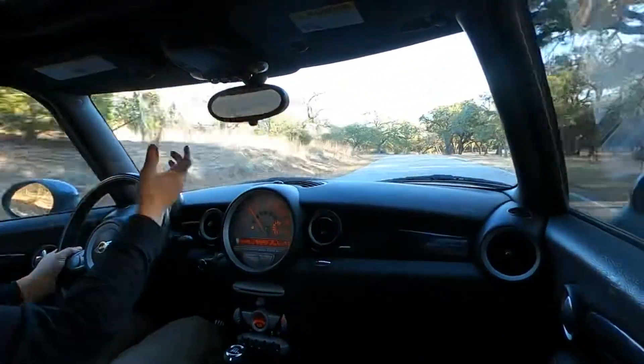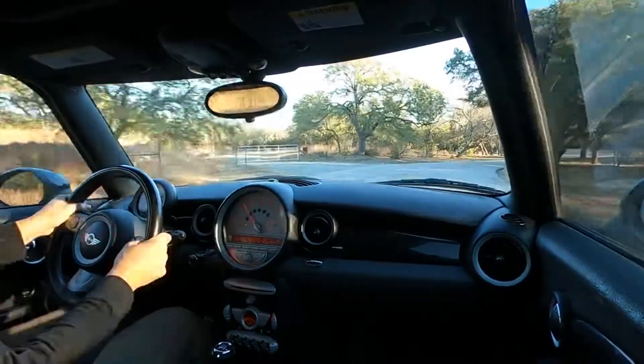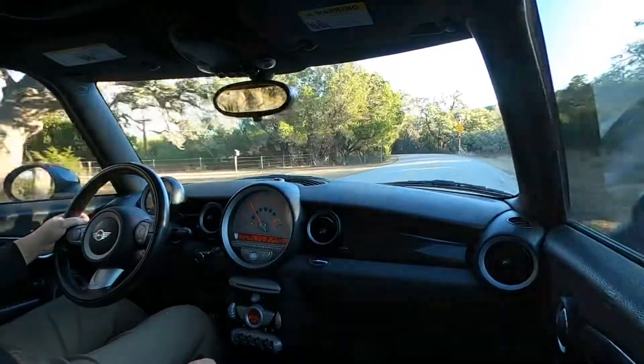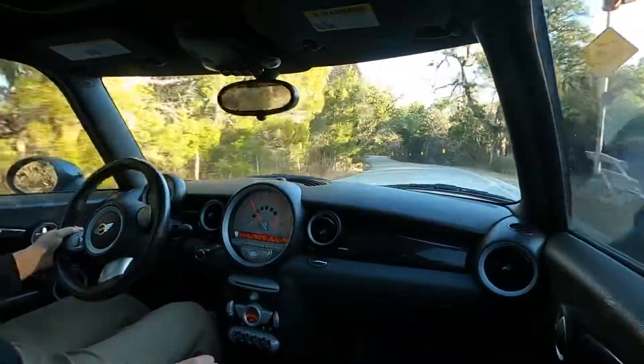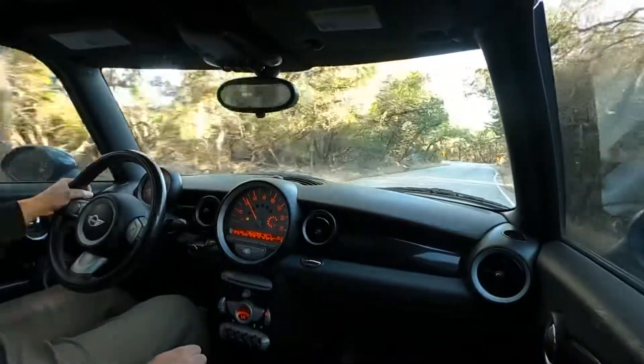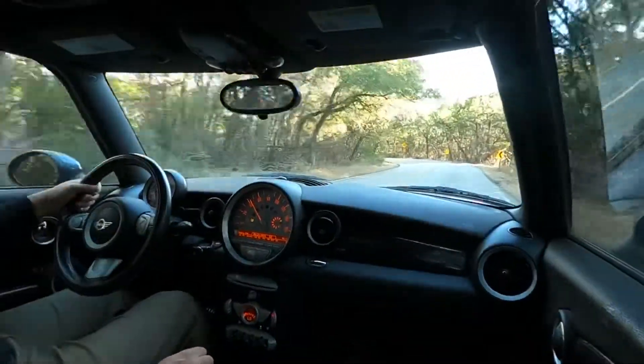Overall, a very comfortable and sporty drive, and hopefully it comes across well in the video. We'll pull up here and do the walk-around and upload them to the listing.